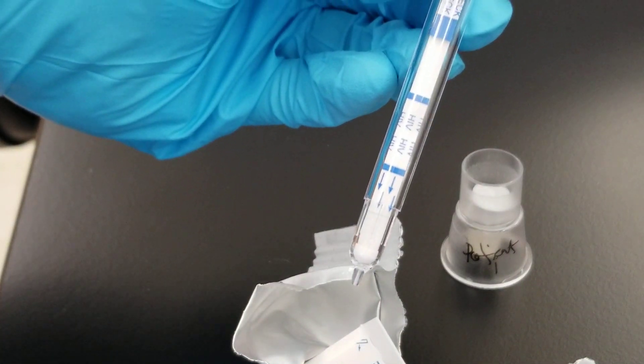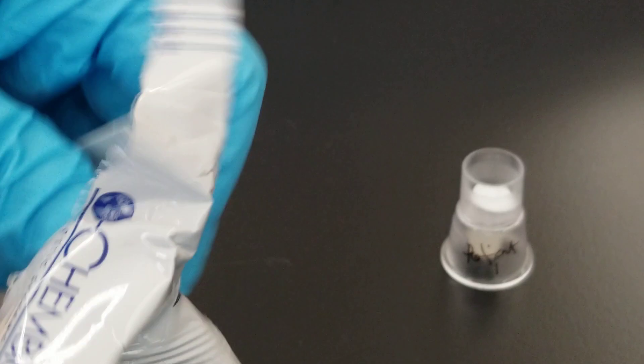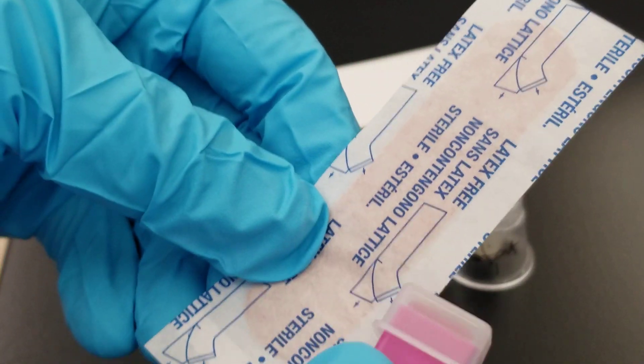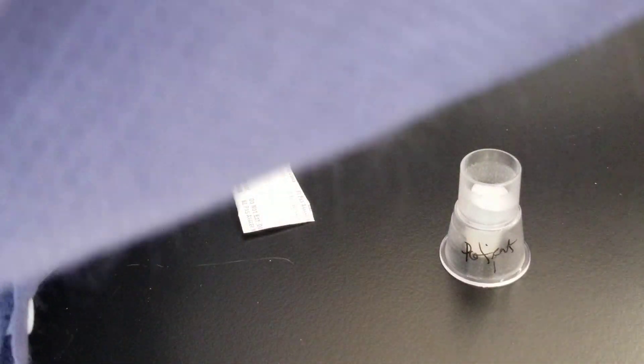Here is the solid phase. This is an immunochromatographic assay. Since we know it's a waved test and you can do a finger stick, there's a lancet and a bandage included. We're going to set those aside because we're not going to use that in class.